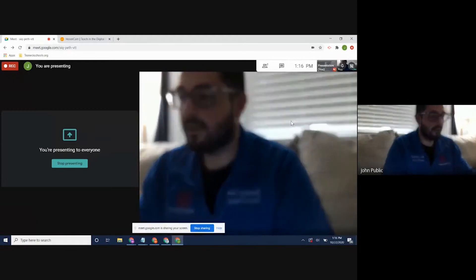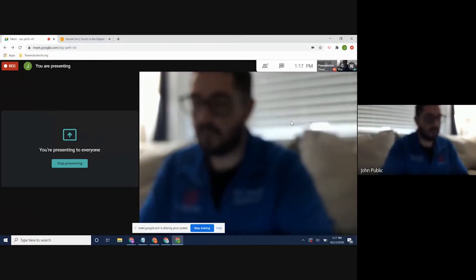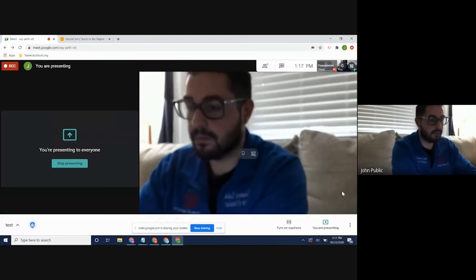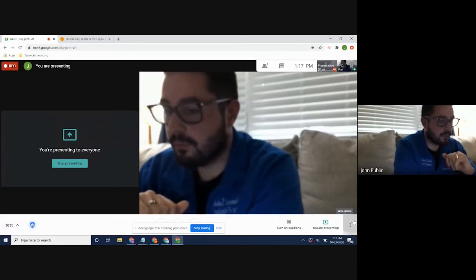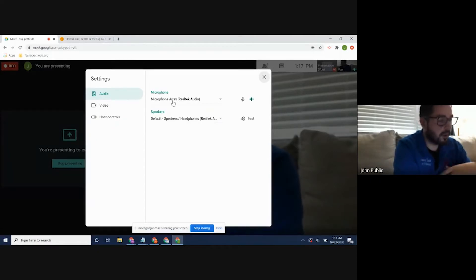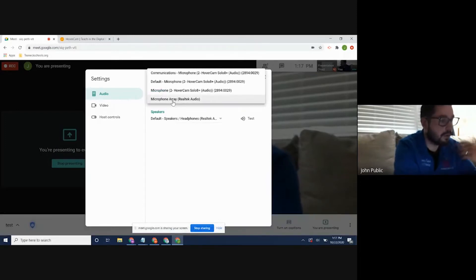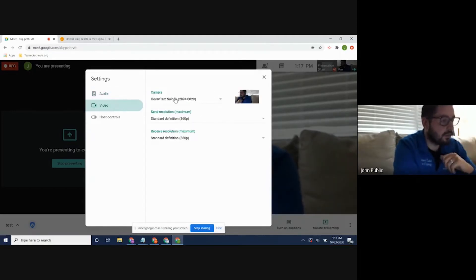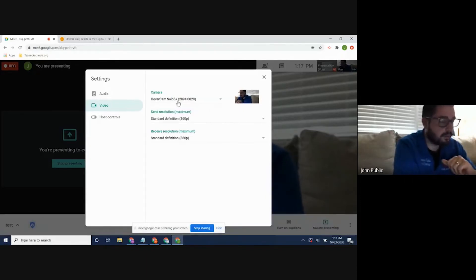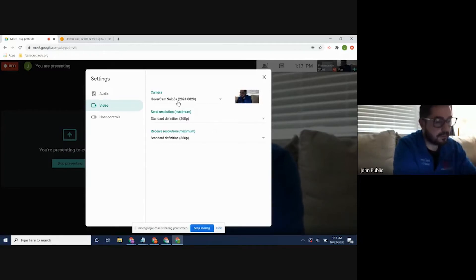Now let's say it doesn't automatically change. We'll do an autofocus and an autofocus lock so it locks exactly where it is. Go to the three dots in the bottom right corner, click on more options, then click on settings. The Solo 8 Plus does have a microphone, so if you're far away from your computer's microphone, you can click on that and select HoverCam Solo 8 Plus. In addition, we can also come here and change the camera. If you want to use the HoverCam Solo 8 Plus, click on that. If it doesn't automatically change, you can always go into these settings and manually change them.